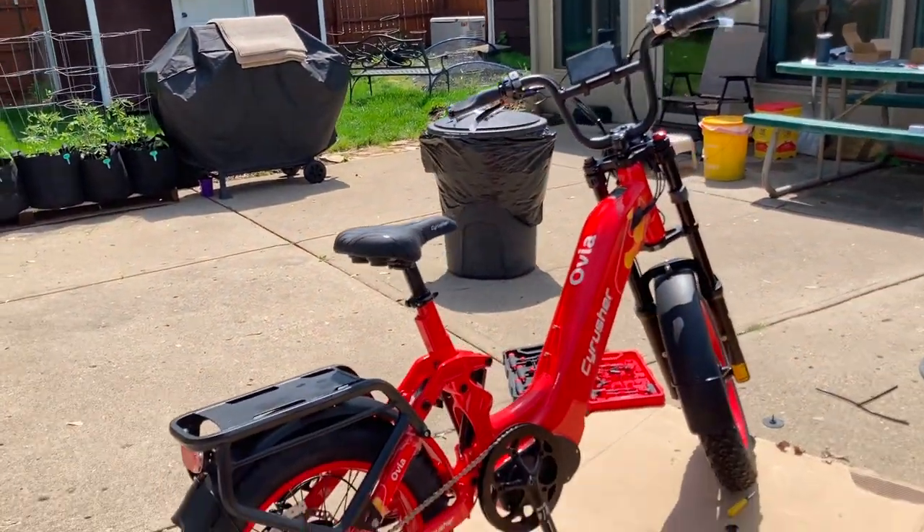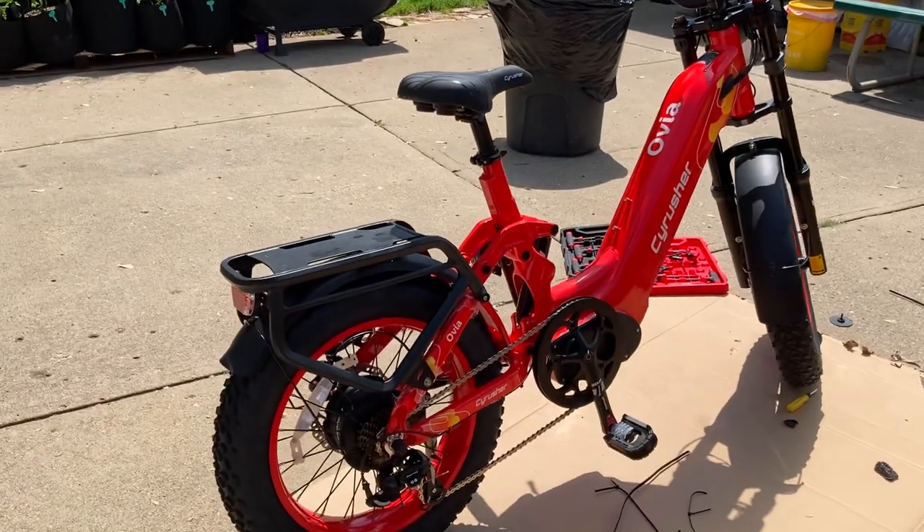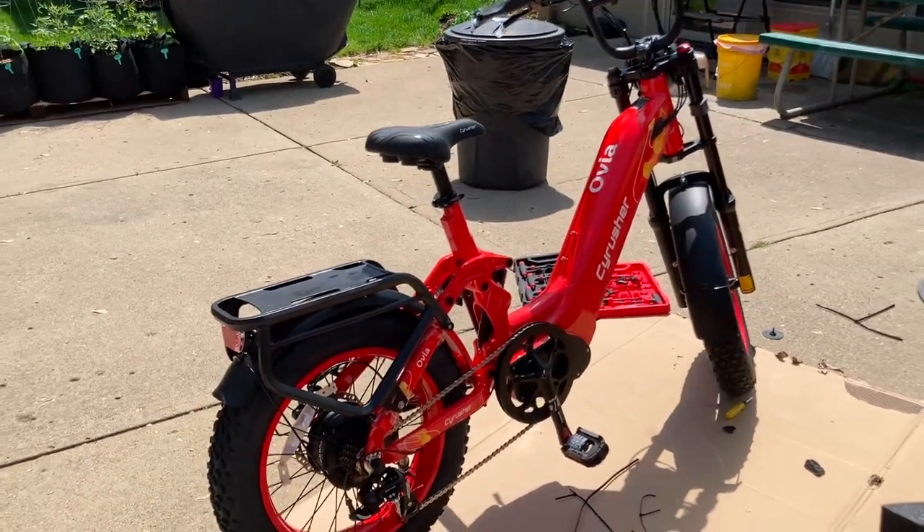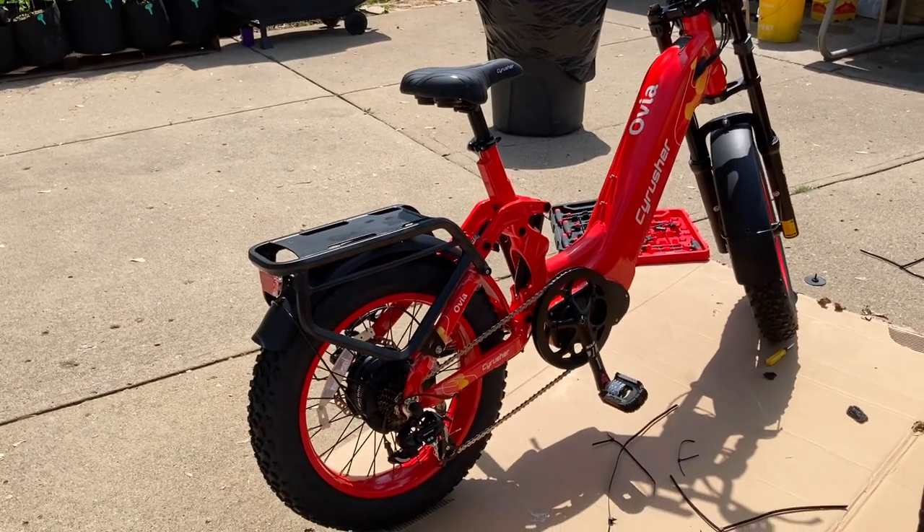We're going to put an aftermarket bracket on there as well, if we can find one. That's it, fully assembled. We'll get a video of Dan riding it in a couple minutes.